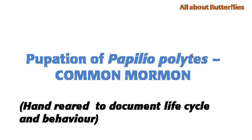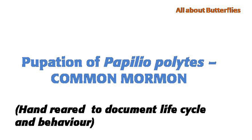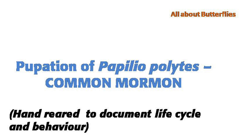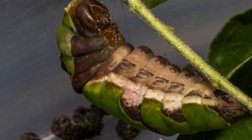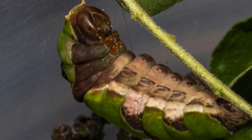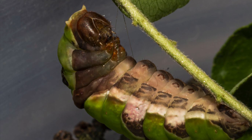When it's due to pupate, it goes and climbs onto a twig or a place and keeps holding that position for quite a long time before it starts pupating. This is the position it keeps holding — a very strange angle. It does not move, does not do anything.